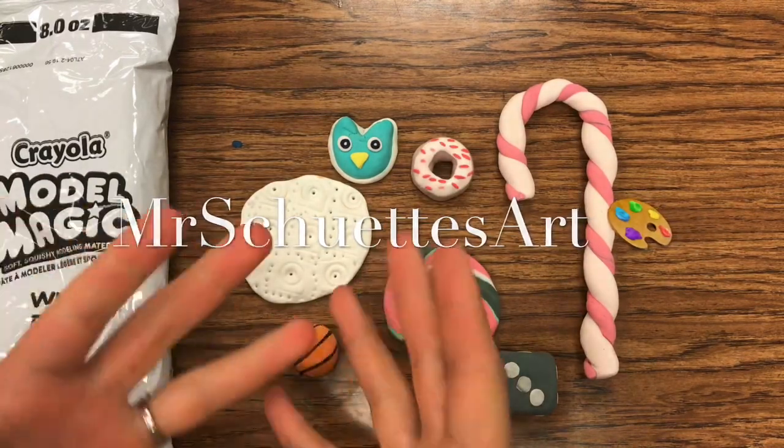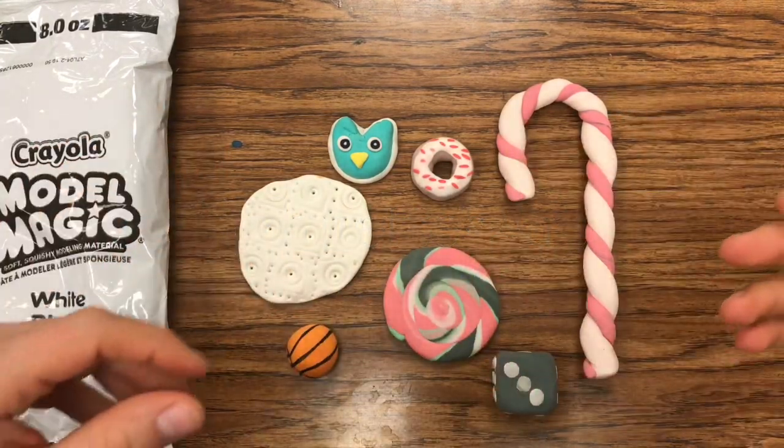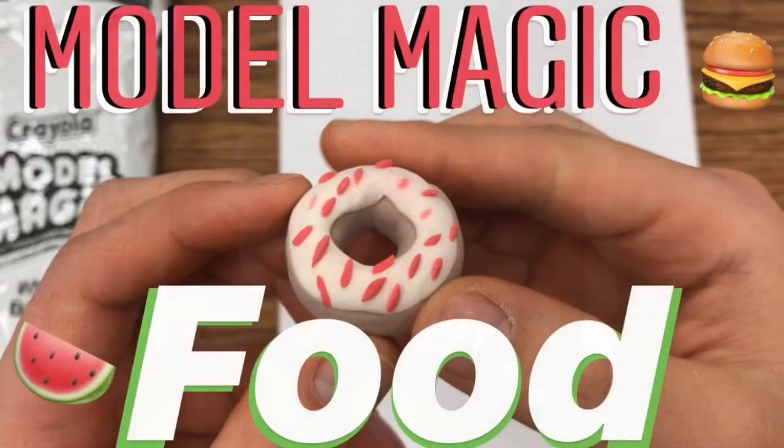Hey there, welcome in today. Got a fun, fantastic project on modeling clay — making and turning it into a favorite food type.